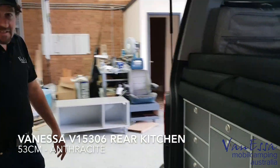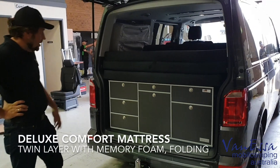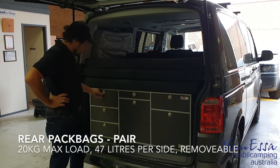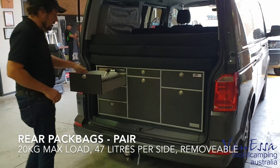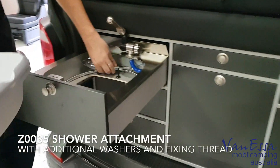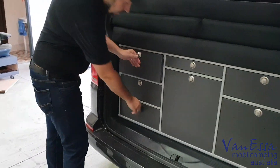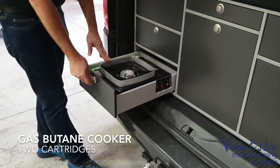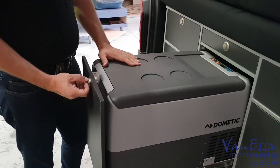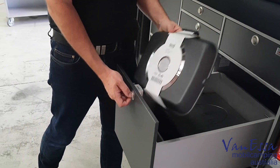In addition to the roof racks, we've installed the rear kitchen system. We've put in the deluxe comfort mattress, the rear pack bags, and the kitchen system. We've also fitted the shower attachment, which is safely tucked into the kitchen. The cooker has been installed into the bottom drawer, and we've checked and verified that the fridge is operational. We've also put the IKEA grill pan in here.